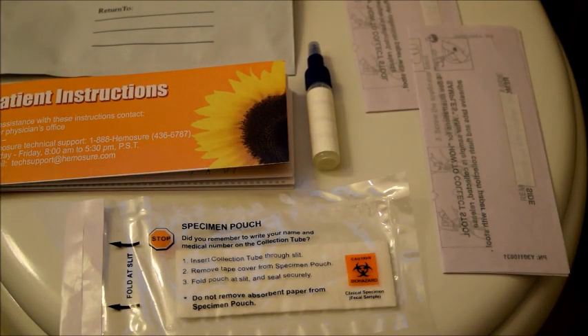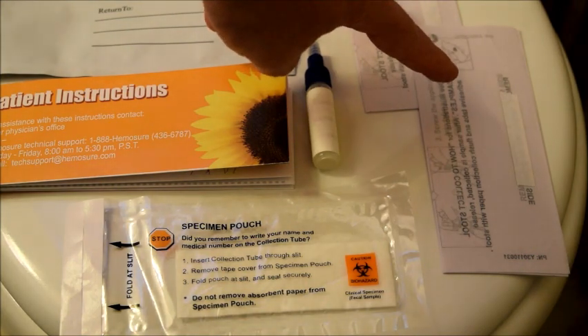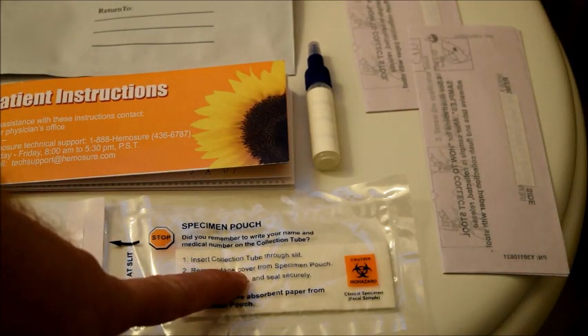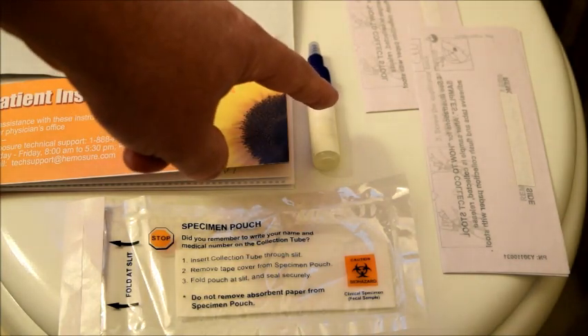Let's go over the contents of the pouch that you've been given by your physician or the lab. This is your return mail pouch in case you must mail the sample back instead of returning it in person. These are two flushable tissue papers that you're going to use to collect your sample. This is a biohazard specimen pouch that you will put the collection tube into after you've collected the sample. You have instructions in English and Spanish, and finally you have your collection tube.